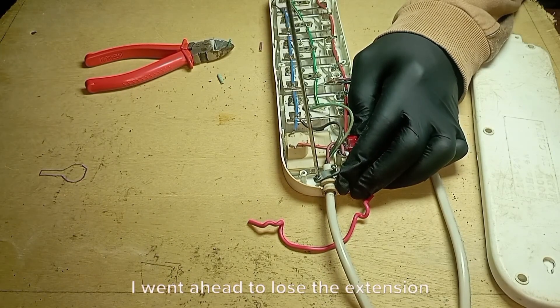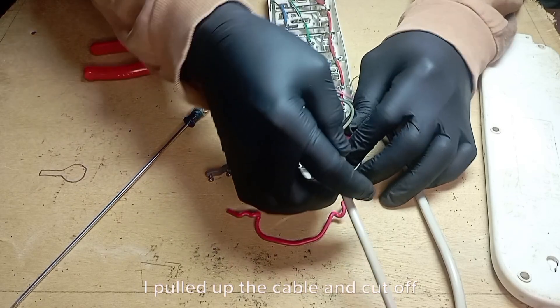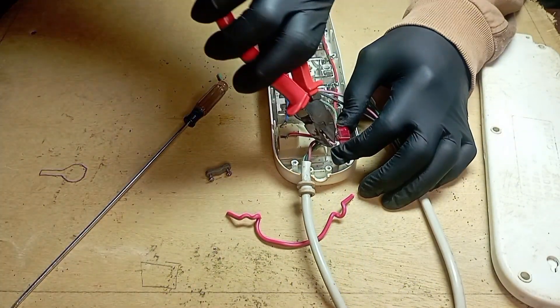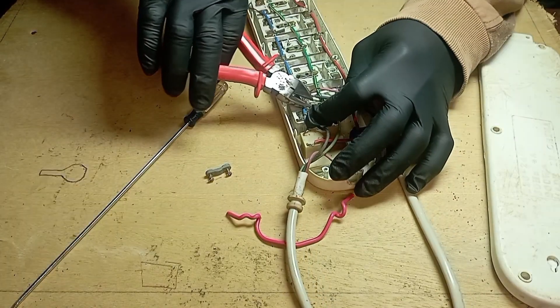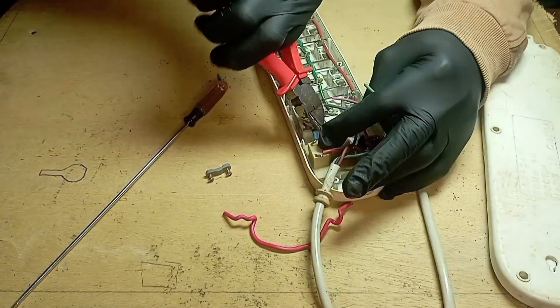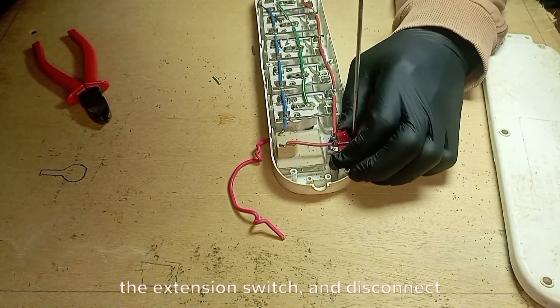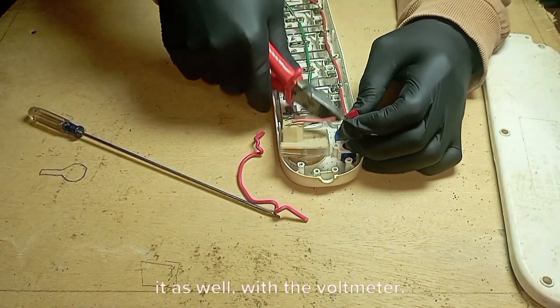I went ahead to loosen the extension cable clip. I pulled up the cable and cut off the cable terminals connected to the extension socket. After that, I went ahead to remove the extension switch and disconnect it as well, along with the voltmeter.